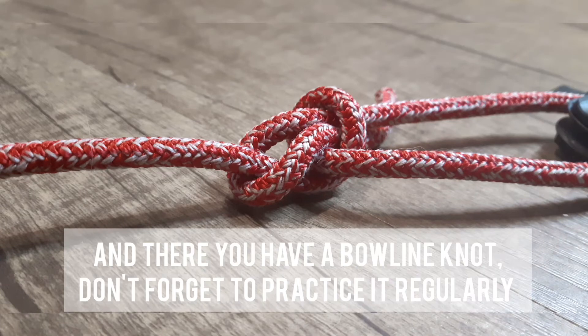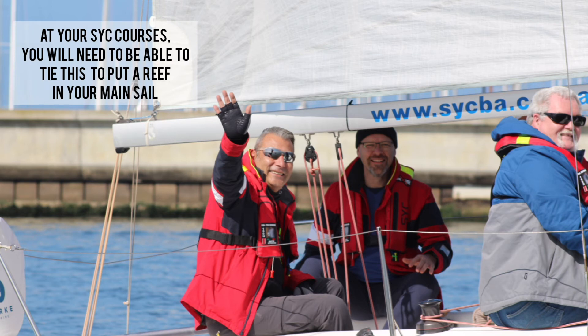And there you have a bowline knot. Don't forget to practice it regularly. At your SYC courses, you'll need to be able to tie this to put a reef in your mainsail. Until then.